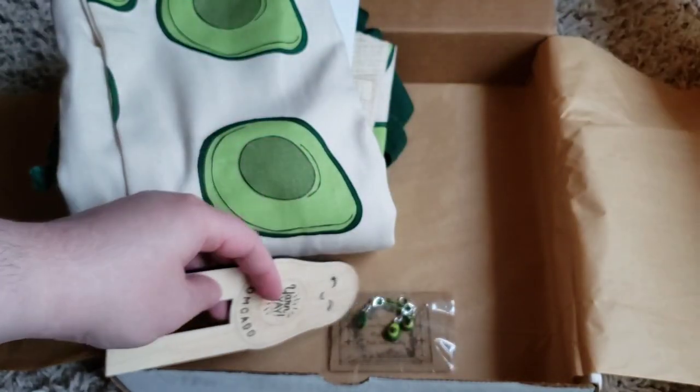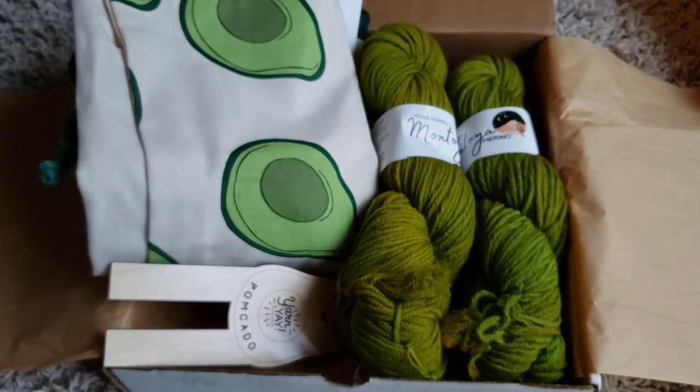So that is the box — I'm very excited about it. I'm probably going to start the project tonight, if I'm being honest.